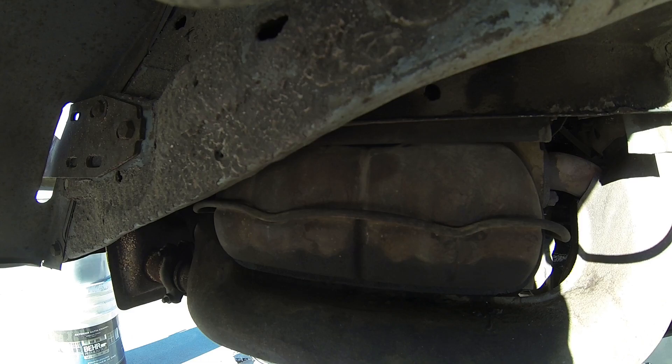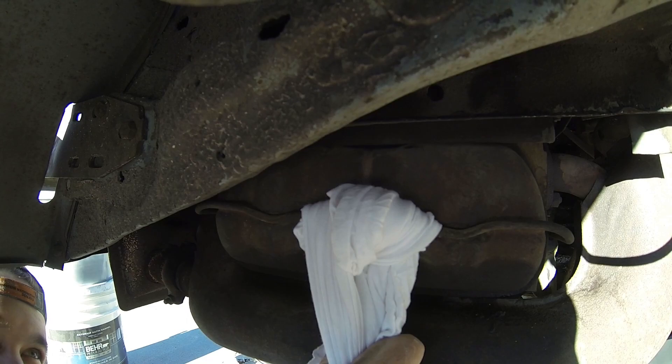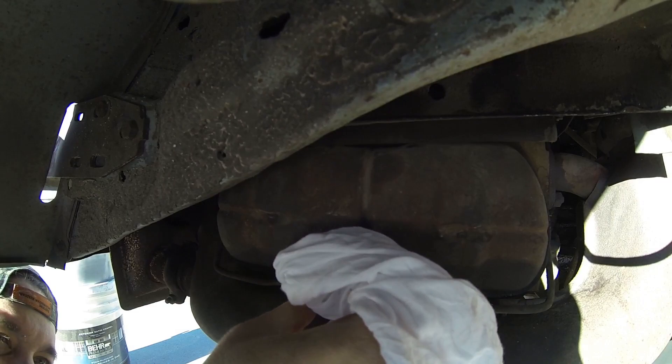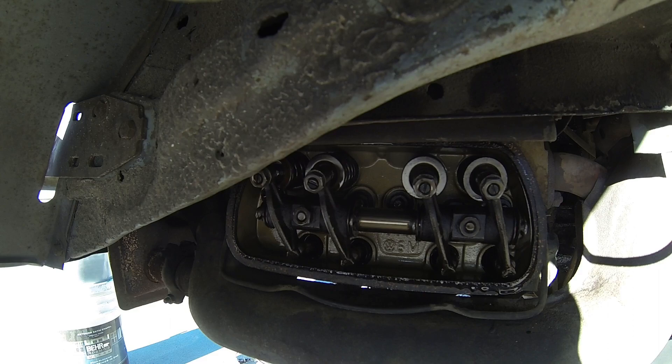Some people just put a screwdriver here and pry down, but I want to get in the practice of not scratching whatever I'm working on. So I'm going to try just using a piece of cloth. Look at that — worked beautifully, like a glove. That's number one, and it is not in the right place. So we are 180 degrees off.